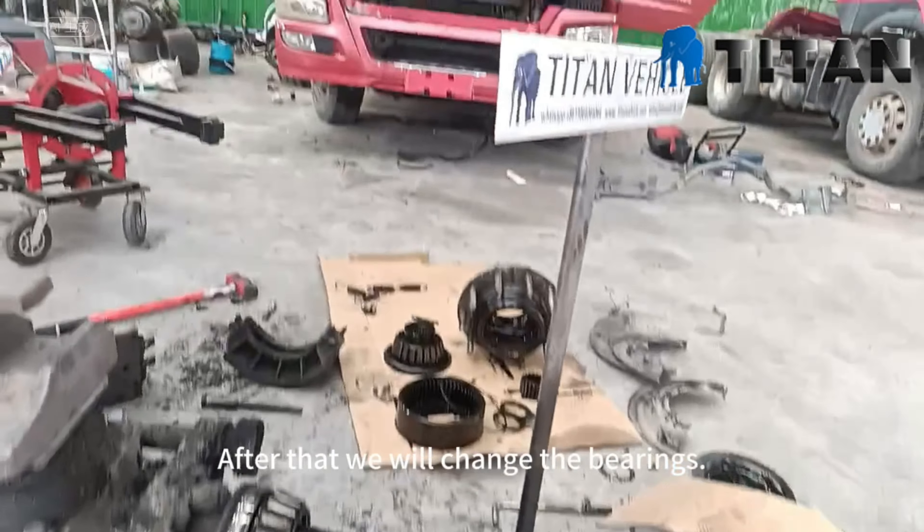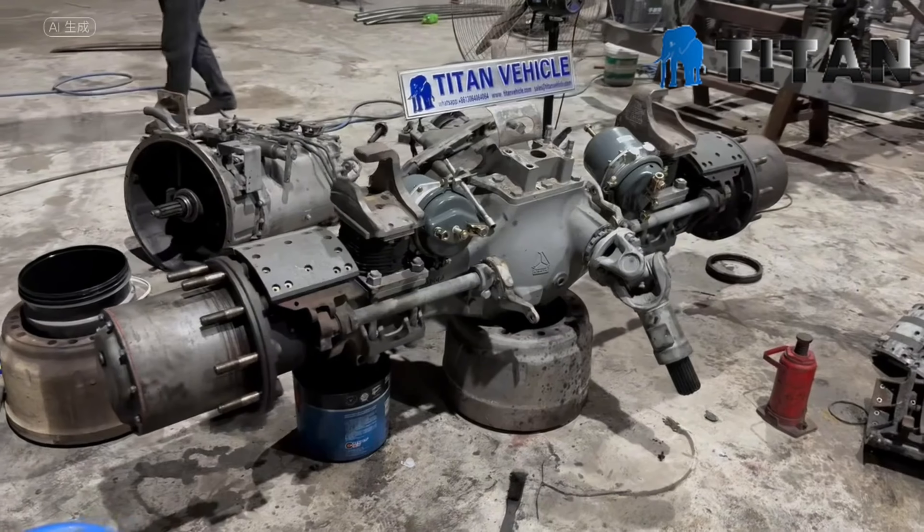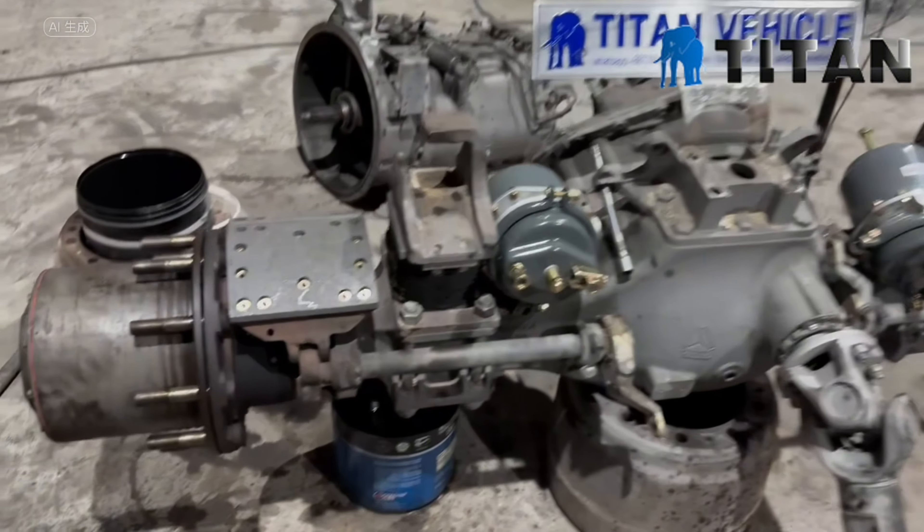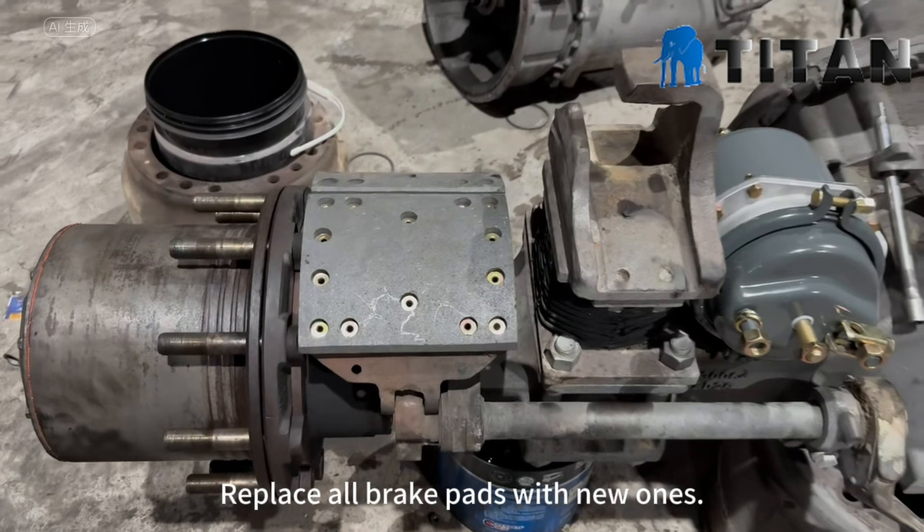After that we will change the bearings. This is the rear axle, and after dismantling it, we replace all brake pads with new ones.